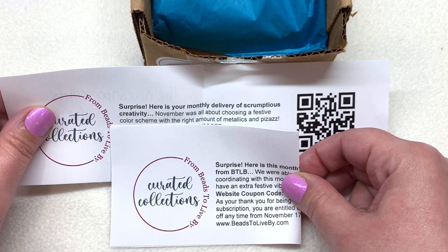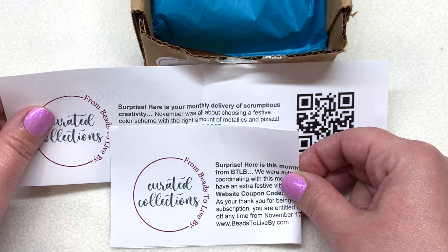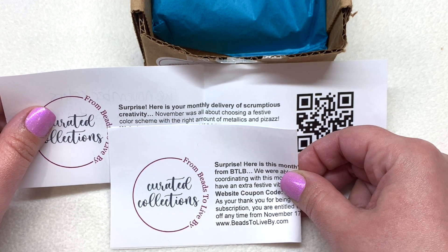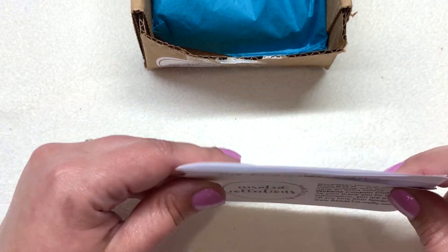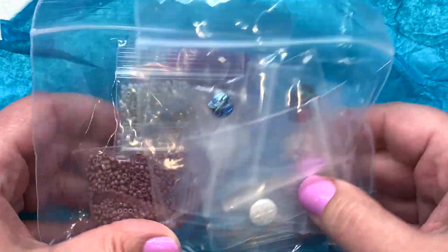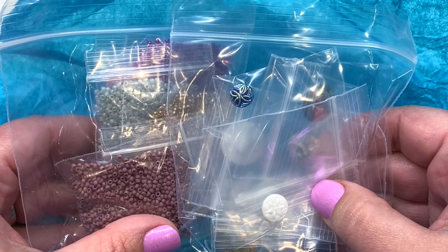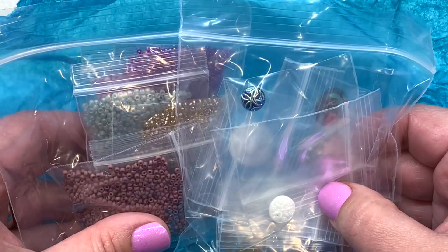For the seed bead subscription, it says they chose some festive colors with the right amount of metallics and pizzazz, and for the buttons it says they were able to do a little bit of color coordinating with the seed bead club. With that out of the way, let's take a peek into our bundle — here are both subscriptions and how they come neatly packaged up. We'll go through the seed beads first and take a closer look at this color selection one at a time.